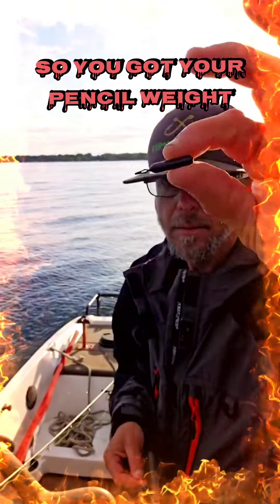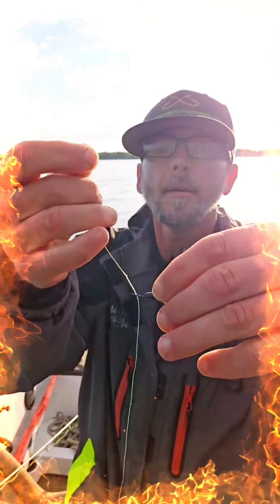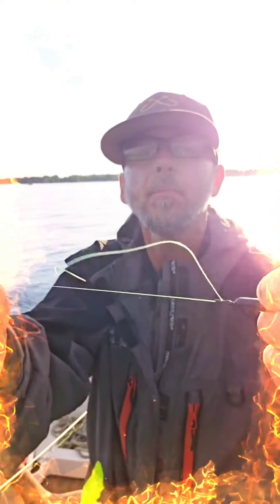See how you push the weight? Now all you gotta do is pull it up to that knot. Run that knot through there. Pound the weight. Pull it tight.